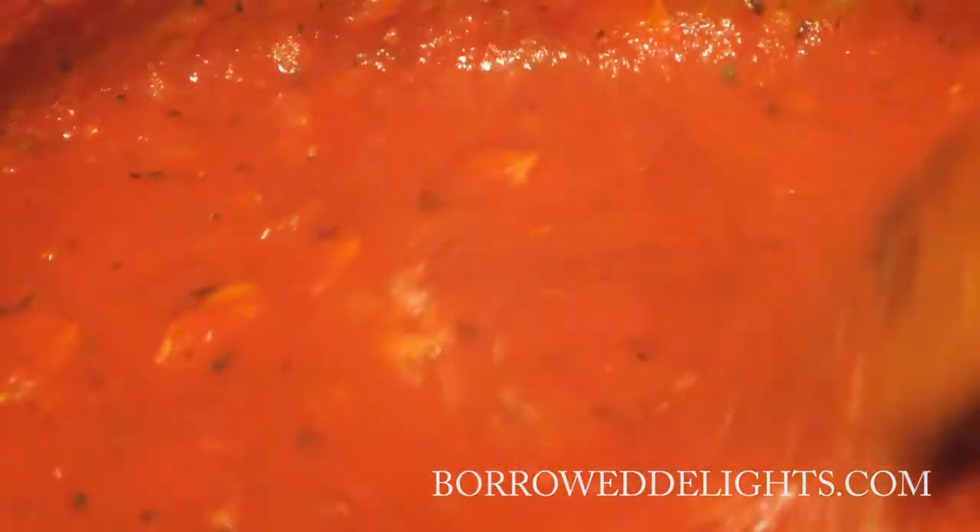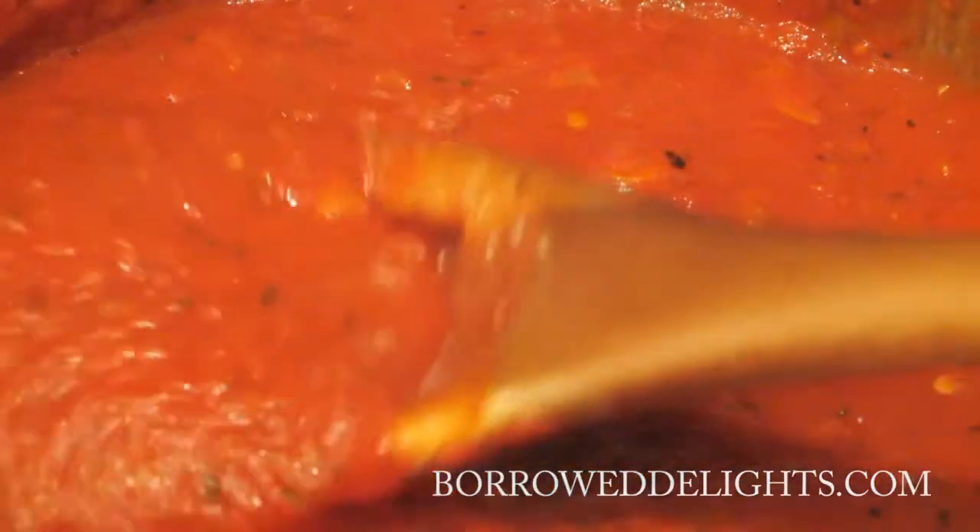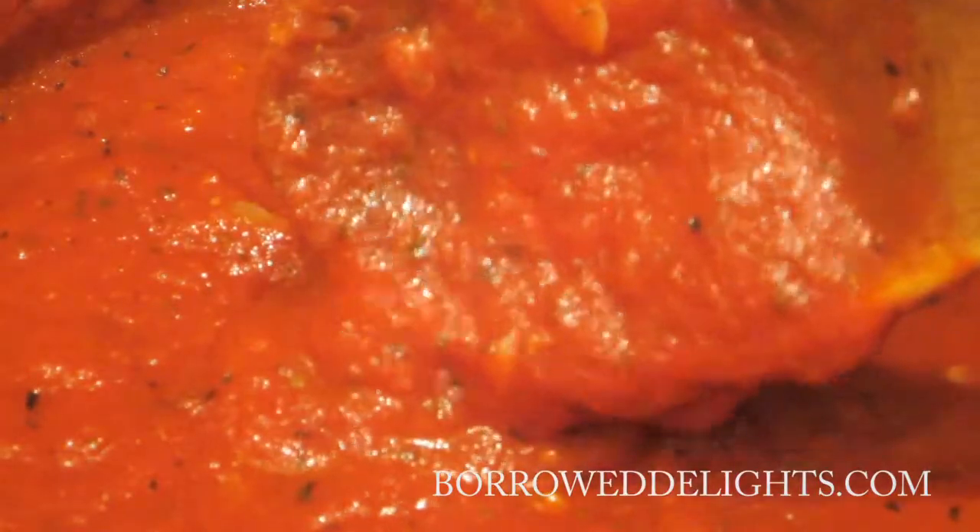Hi guys, this is Chica with Boro Delights and on this episode I'm going to share with you how to make homemade marinara sauce.